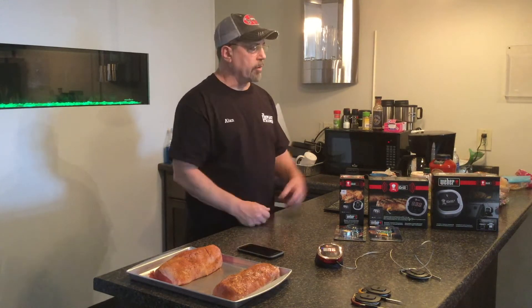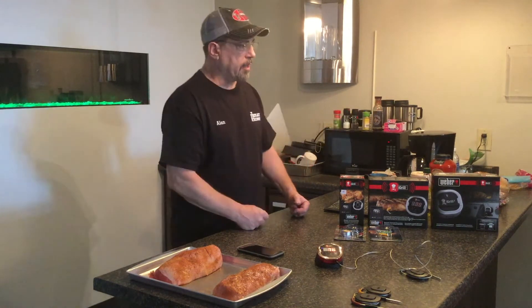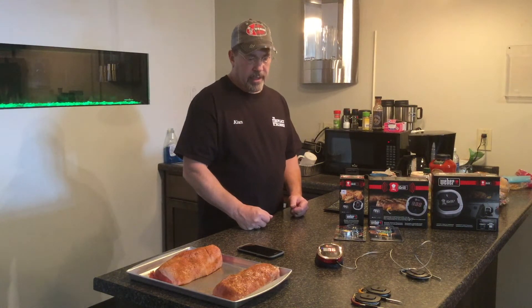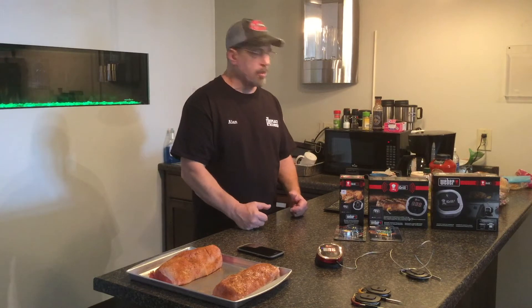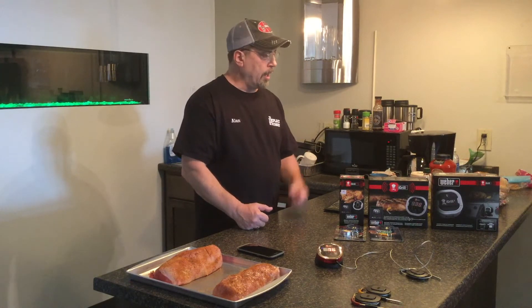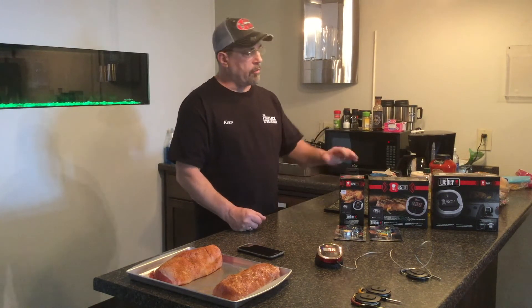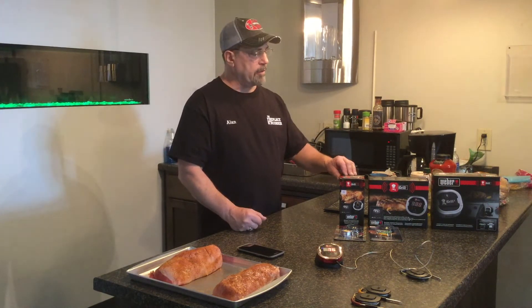The iGrill 3 is designed for Weber products — for the LXs and the SEs. They come iGrill ready. There's a little plastic placeholder on the grill that you pull out and then put the iGrill in — it mounts right in there. It'll operate the iGrill temperature sensors and also function as a fuel gauge. It comes with two probes and four ports to operate up to four probes. The Mini runs about 150 hours on batteries, the iGrill 2 about 200 hours, and the iGrill 3 about 250 hours.